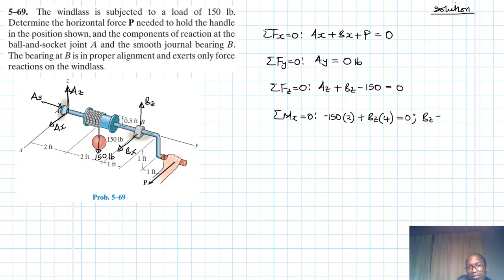Therefore we can find Bz: it's 150 times 2 divided by 4, which gives us 75 pounds. With Bz equal to 75, we can also find Az. Az equals 150 minus 75, which also gives us 75 pounds. Now for the summation of moments about the y-axis equals zero. Any force parallel to that axis causes no moment, and Ay is parallel — no moment.